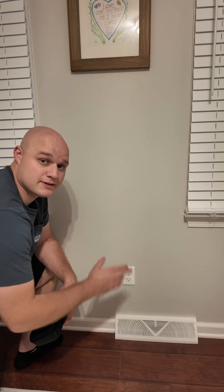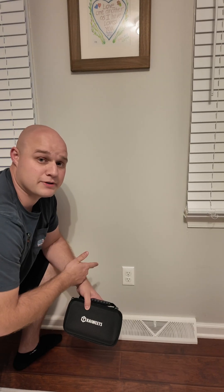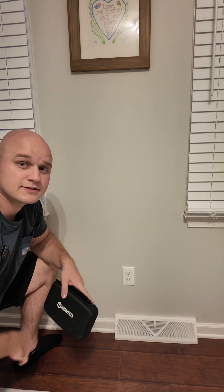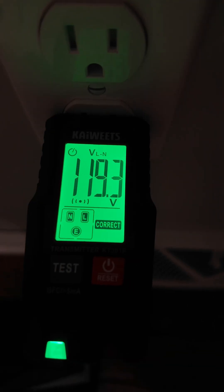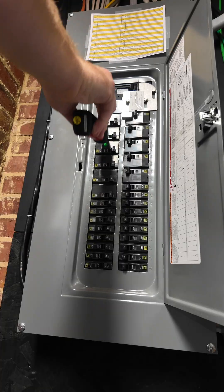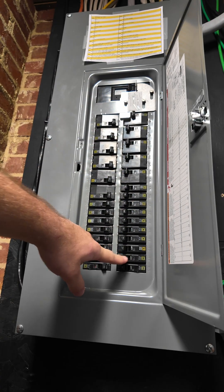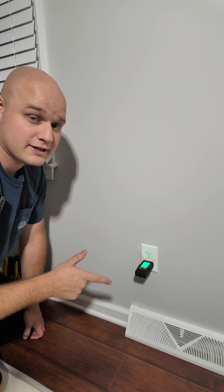Let's make this outlet smart. Step one: cut the power to your outlet. To figure out what breaker I need to cut off for this outlet, I'm going to be using the circuit breaker finder by Kai Weitz. And just like that, we found the breaker that quickly.